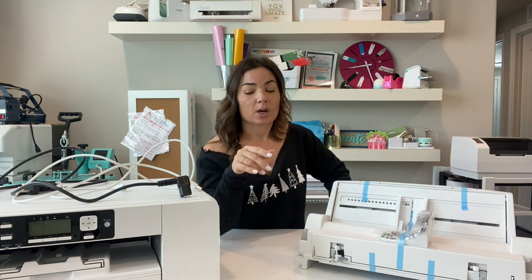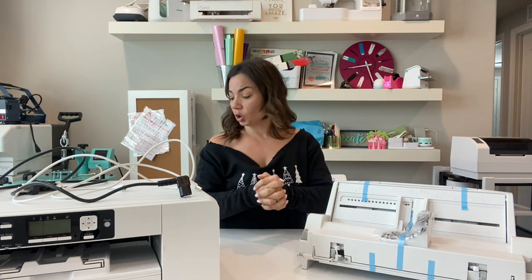That means you can definitely print larger than the tray allows in any of these printers. I'm going to show you how to set this up — there's a lot of tape and a couple of steps, and we're going to have to go to the back of the printer. I should point out that using the bypass tray will allow you to print 8.5 inches wide by 51 inches long on the SG 500.